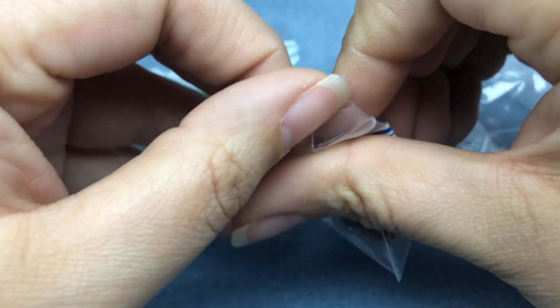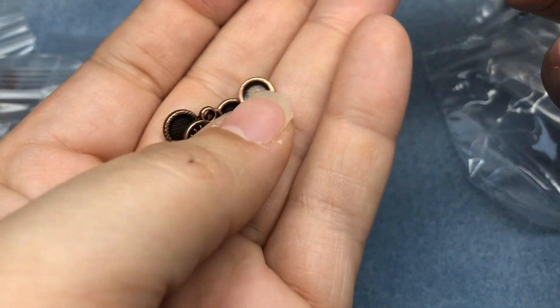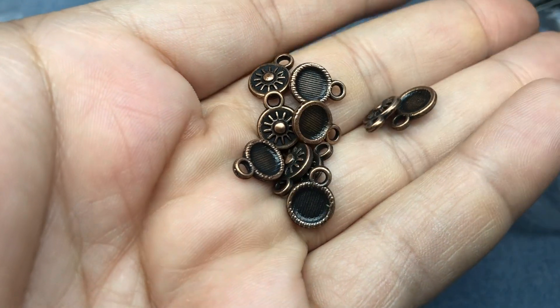These were from one of the monthly bead boxes - I can't remember which one, maybe January. And I just wanted some extra because they're celestial. I love them, super cute.